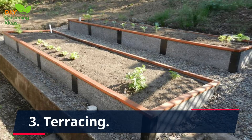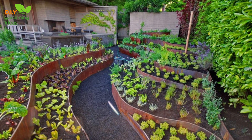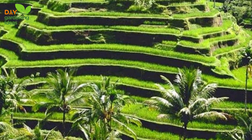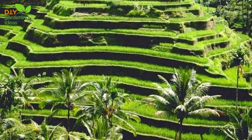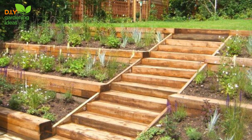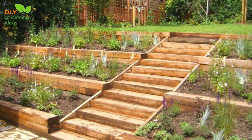3. Terracing. If your garden is on a slope, consider creating terraces or contour planting. Terracing involves building a series of steps or retaining walls to slow down the flow of water and reduce its erosive force. This method helps to trap sediment and allows water to infiltrate the soil gradually.